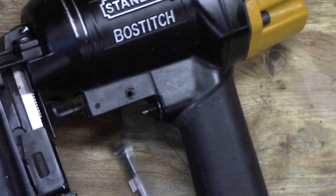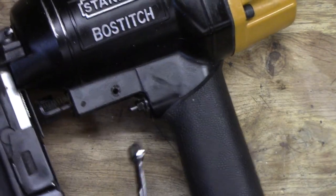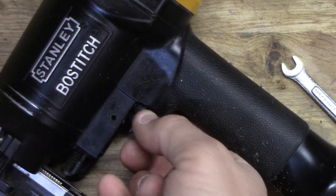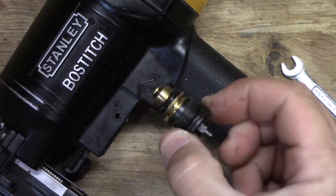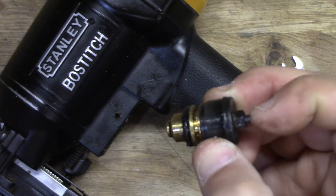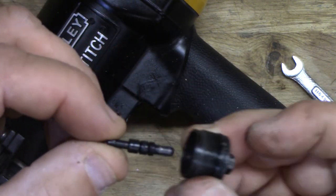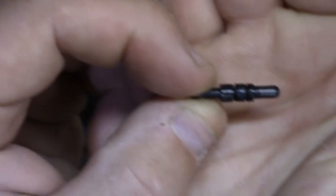Next thing to do is take a seven millimeter wrench and just start loosening this. Once you get this loosened, this piece just comes right out. I already had it apart trying to see what was wrong and greasing up some of the o-rings, but I think the real problem was these two o-rings in here — pretty shot.